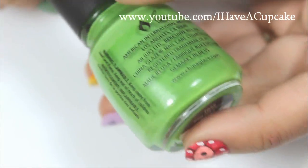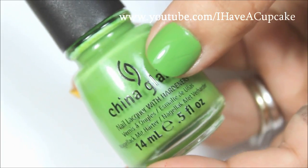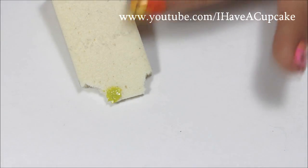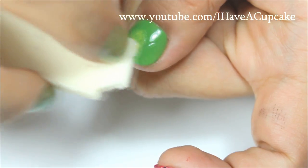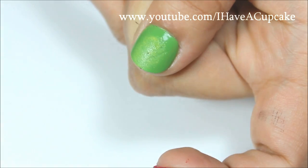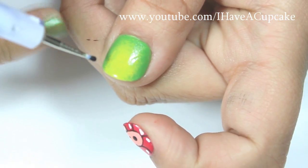And Gaga for Green by China Glaze — I'll be doing two coats of that on my thumb. And over that, I'm using Did It Autumn by OPI, and I will be sponging this color on the middle part of my nail. And this is going to be the Slime Princess. I will again be using acrylic paints for the rest of her face.